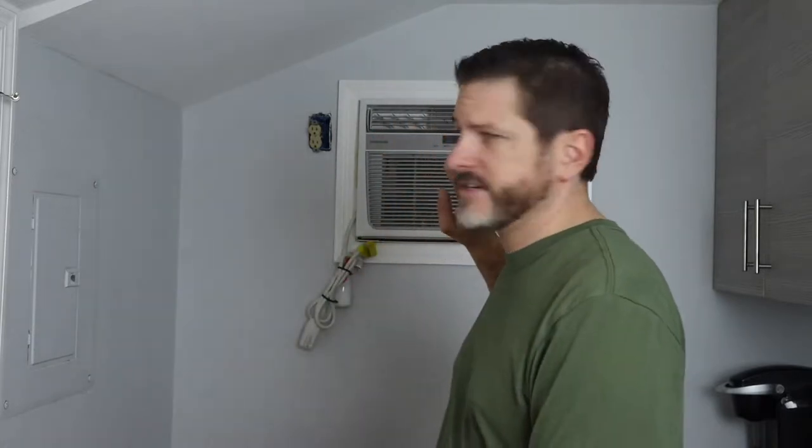For those of you that don't know, I work out of my home. I'm a web developer and I have a detached office from my house — this is where I do all of my work. One of the issues I've had is I basically use a window air conditioner and heater, it's a heat pump as well, to heat and cool this space.